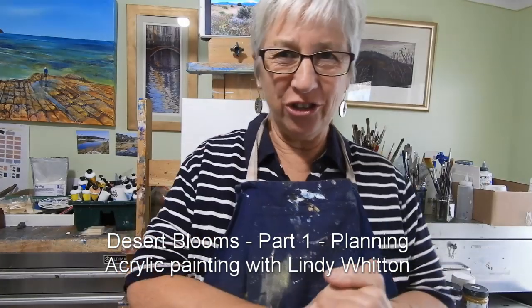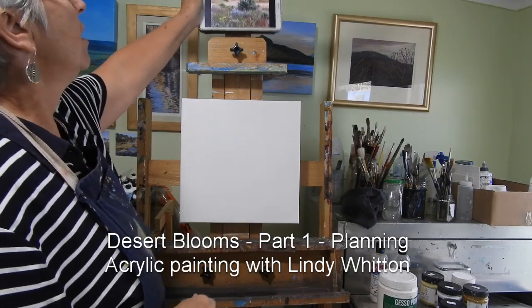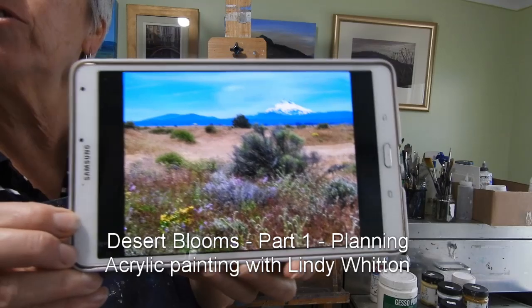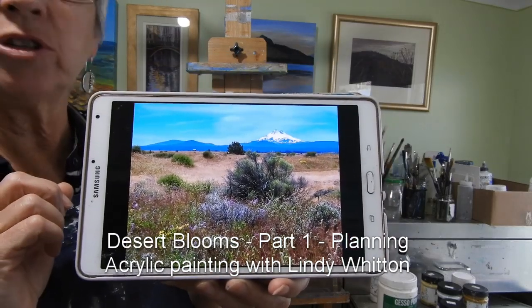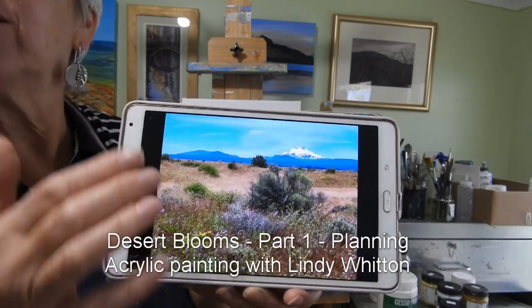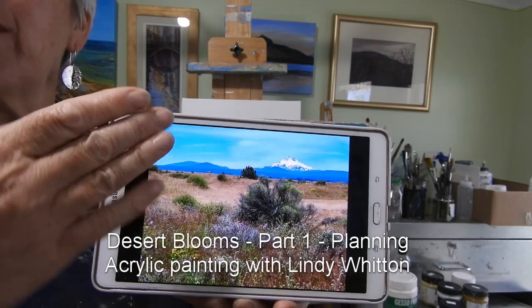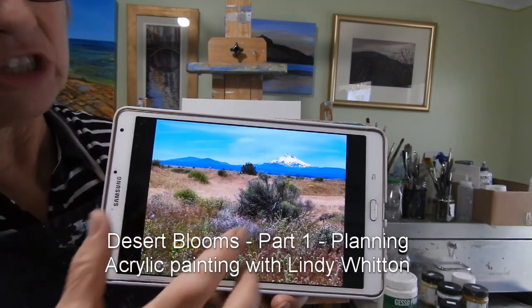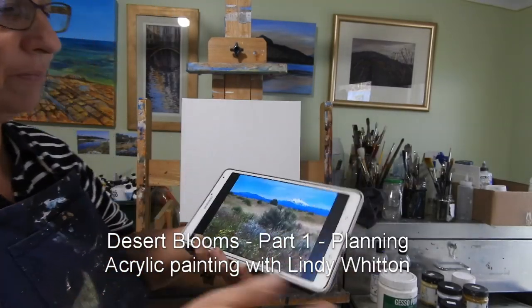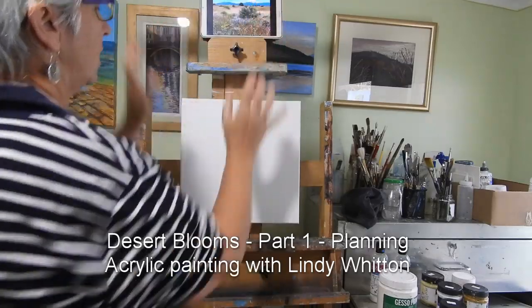Hi everyone, I'm Lindy Whitton. I'm back in the studio and today I'm going to be doing a small square canvas. I'm going to be changing this particular photo which I took on a trip to the US. It's near Mount Hood in that area and I just loved the mountain in the background, all those blues in the background and then we come through to all these yellows and all the vegetation and flowers which allows me to get some colour into it. I'll just be modifying that into a square format.